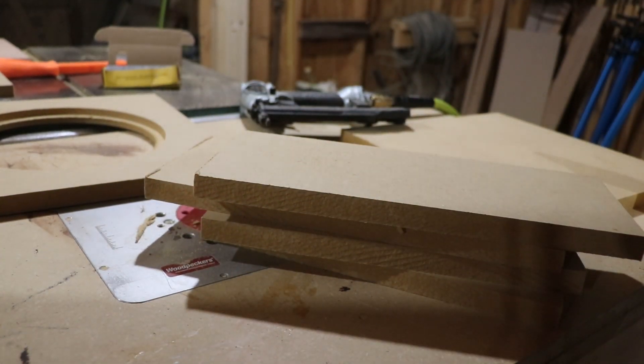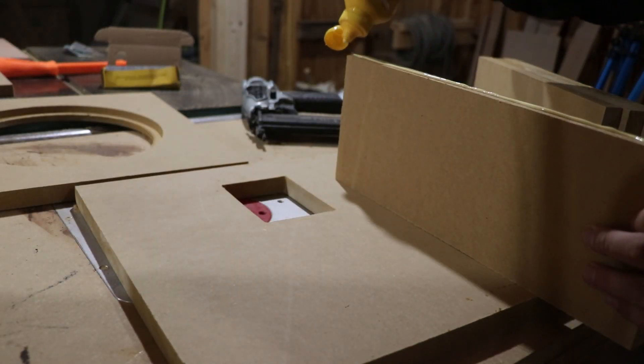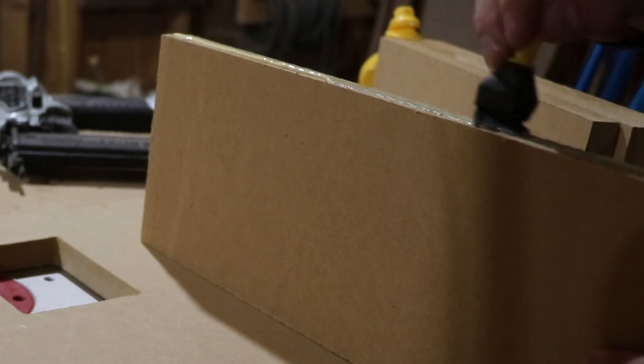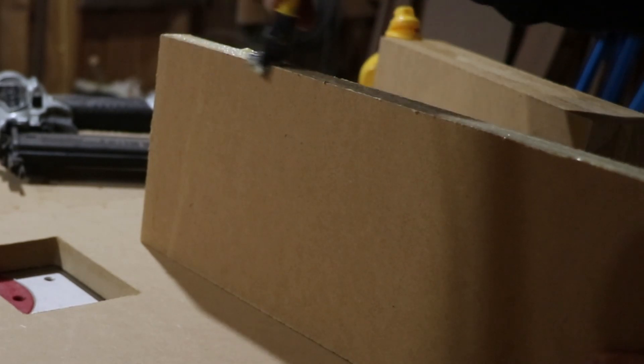One of the things I find nice is when you glue a box together, if you just let it sit for a while and start gluing together by itself before you clamp or anything else, it'll start to get a little bit more rigid, which allows you to handle it a little bit easier.